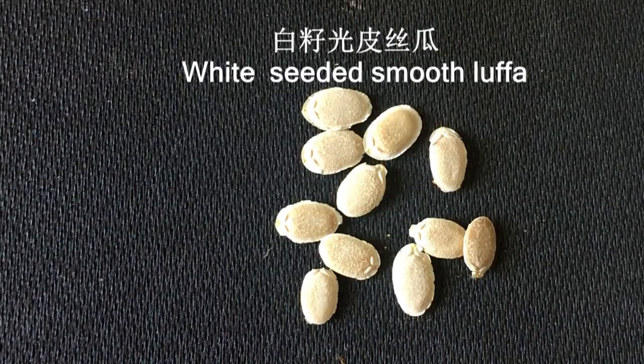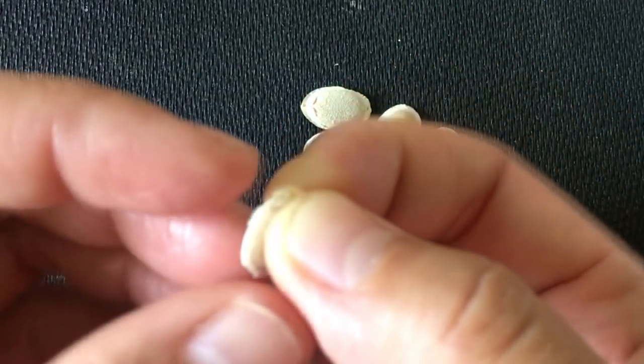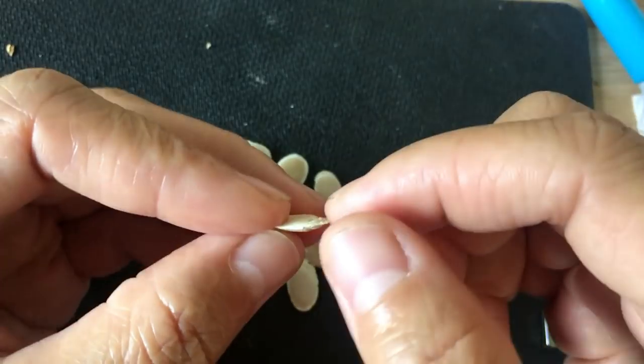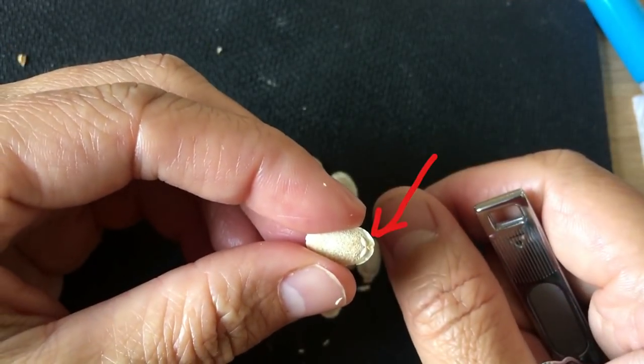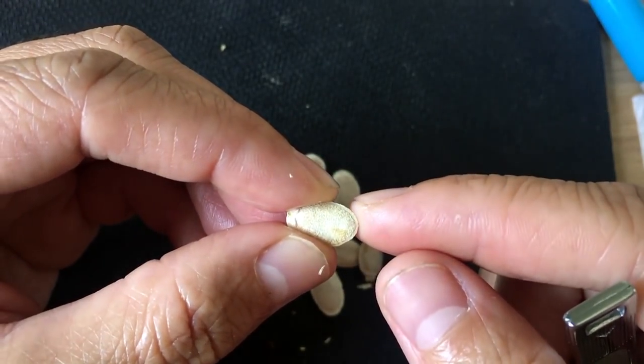Seeds have two ends. One is the head, the other is the tail. Sprouting starts from the head. A simple way to tell head or tail: pay attention to the front of the seed end. If you see something like two eyes and a nose in the middle, this end is the head and the other end is the tail.